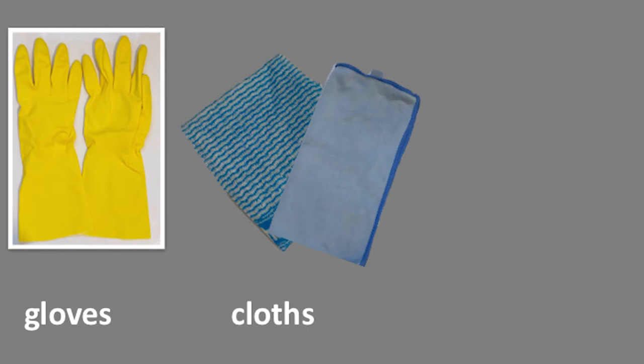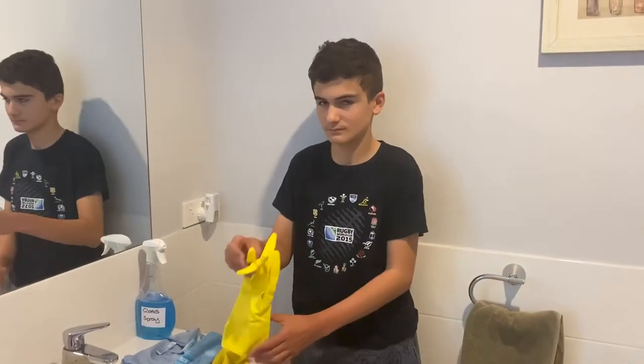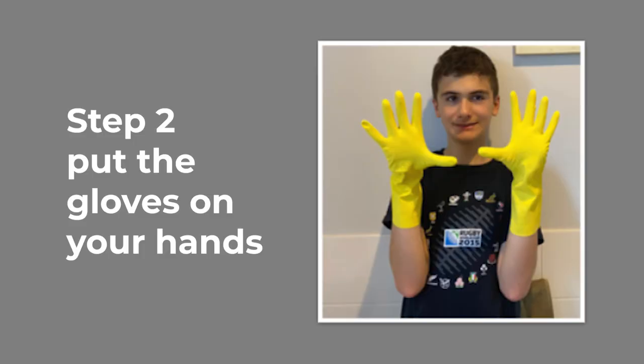You need gloves, cloths, and cleaning spray. Individual pictures of yellow gloves, tubу cloths, and a glass cleaner spray bottle. The boy shows the yellow gloves, cloths, and glass cleaner spray bottle. Put the gloves on your hands.